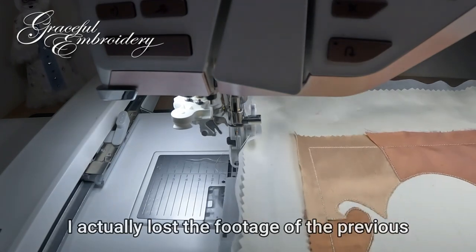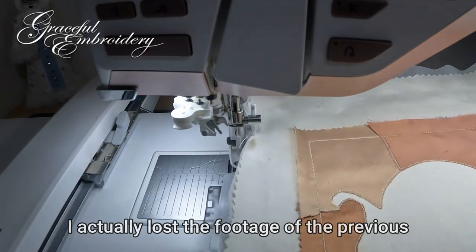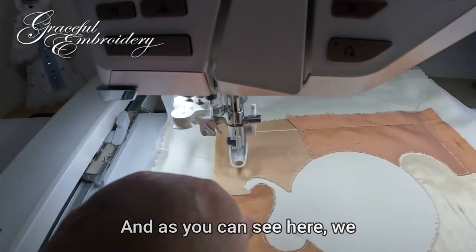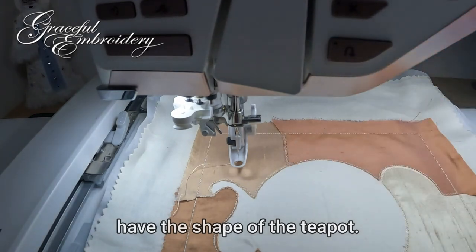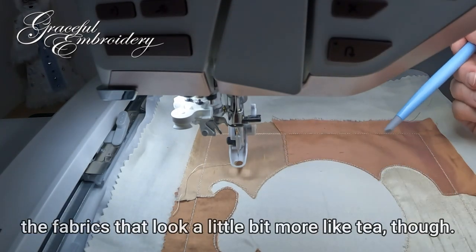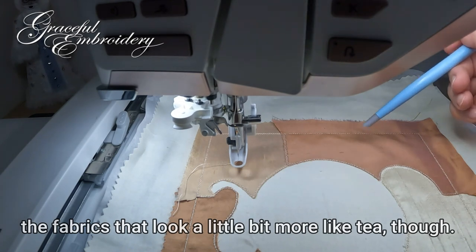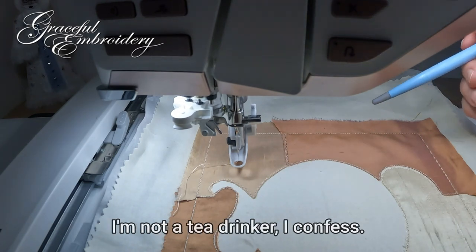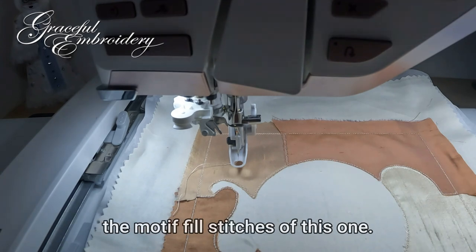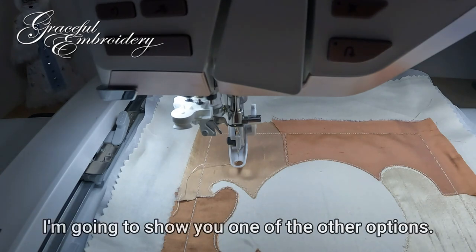I actually lost the footage of the previous block so I've done another one up to that point and as you can see here we have the shape of the teapot. I've chosen these colors because some of the fabrics look a little bit more like tea, though I'm not a tea drinker I confess. I'm not going to stitch out the motif fill stitches on this one — I'm going to show you one of the other options.